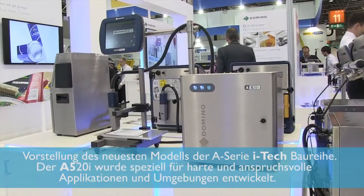Hello and welcome to Domino at Interpat 2014. I'm James Shippen, Product Manager for Continuous Inkjet for Domino. We've just launched our newest addition to the A-Series iTech inkjet printer range, the A520.